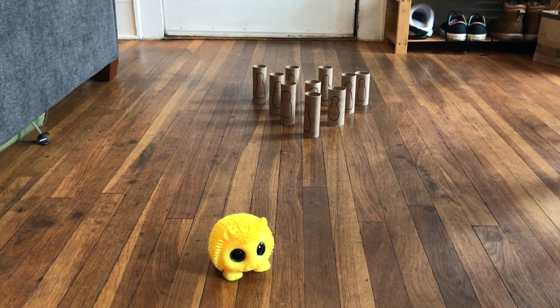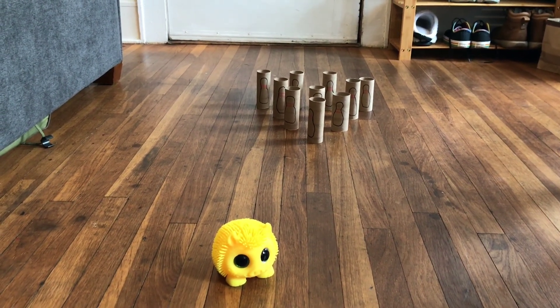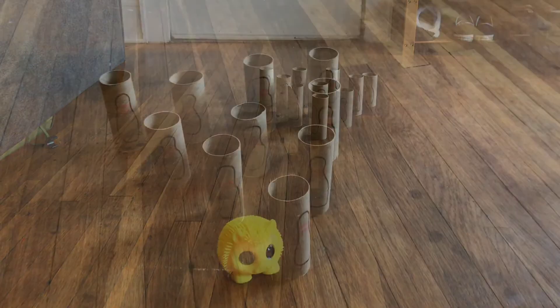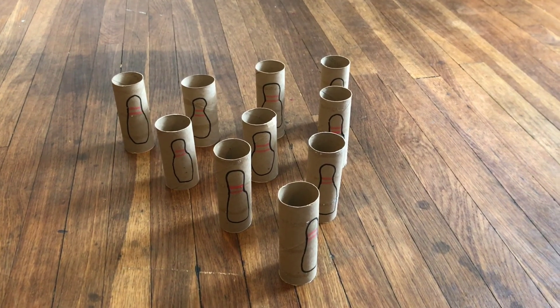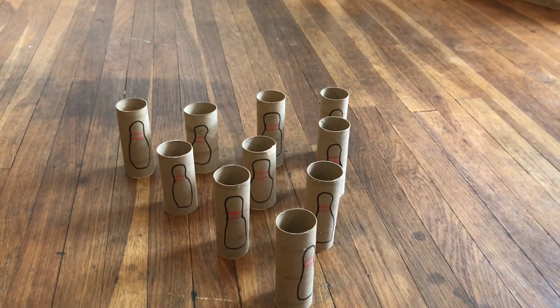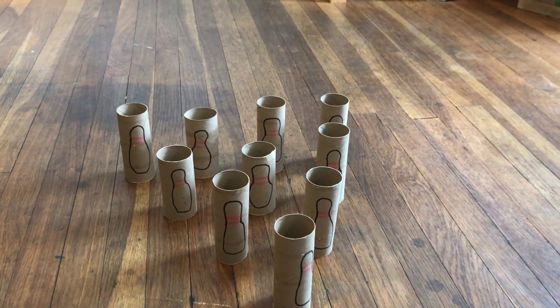Add up the points at the end of 10 rounds and you'll see who won. Or you can just play for fun and not keep score — the point is to have fun, right? You are now ready to play your own indoor bowling game. Be sure to set up the pins for the next player after your turn, and also be aware of your surroundings when you're rolling your bowling ball.